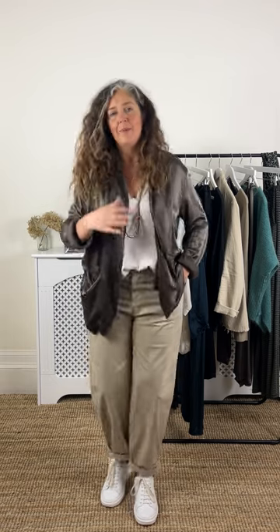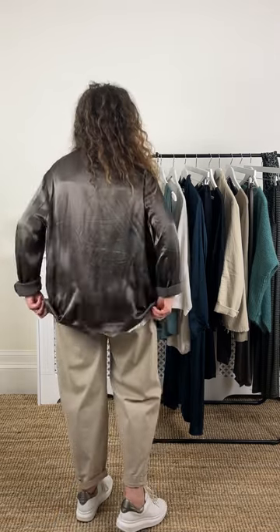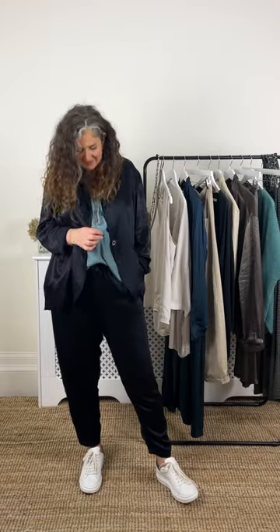I've kept it a little bit zhuzhed up with the fabric — the satin of the jacket here. Celia's doing its thing, lifting the whole look. You can see Celia coming out the bottom there, so this is a really good weekend running-around-errands look but still with a little bit of something special, brightened up with the white trainer.